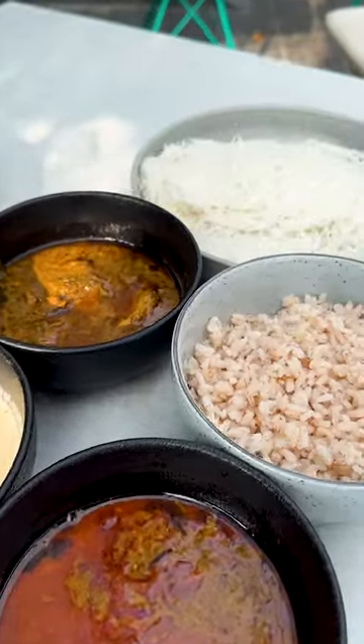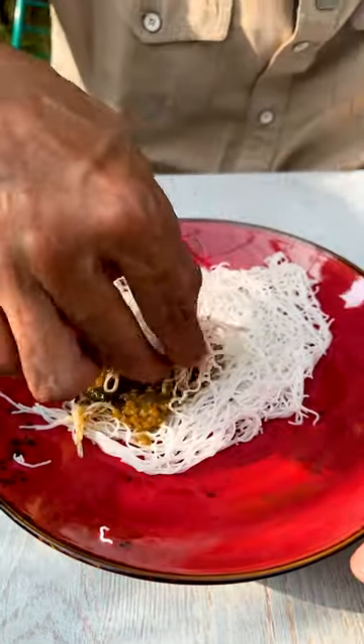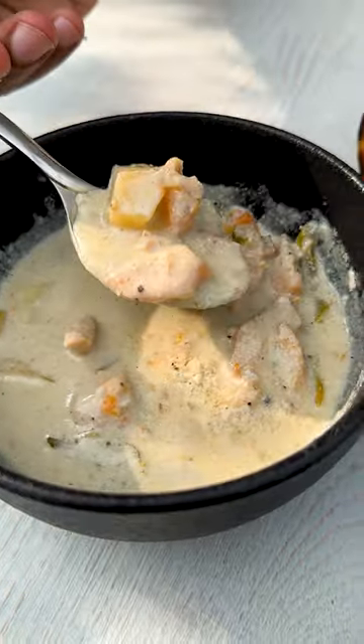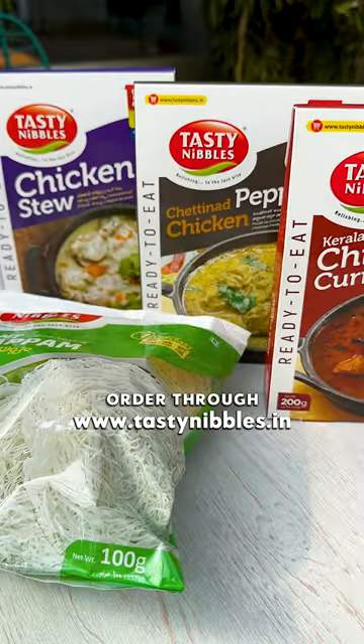The convenience is the main highlight. If we go to Kerala, we can cook it easily with these three products: Chettinade pepper chicken, chicken stew, and Kerala chicken curry — you can cook it in one minute. It is also available in nearby stores.